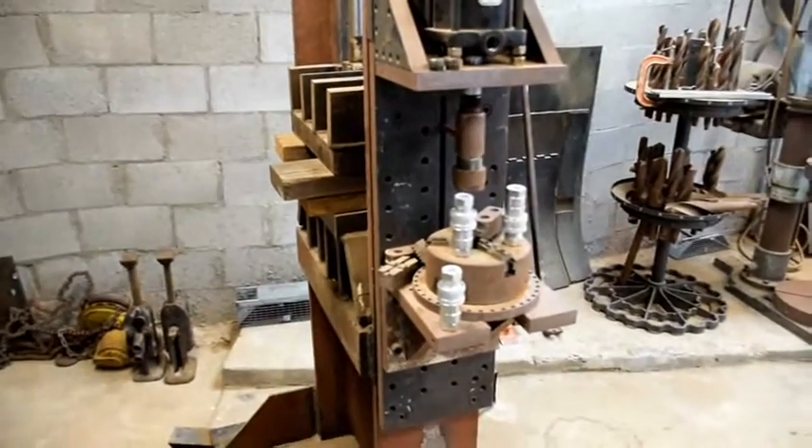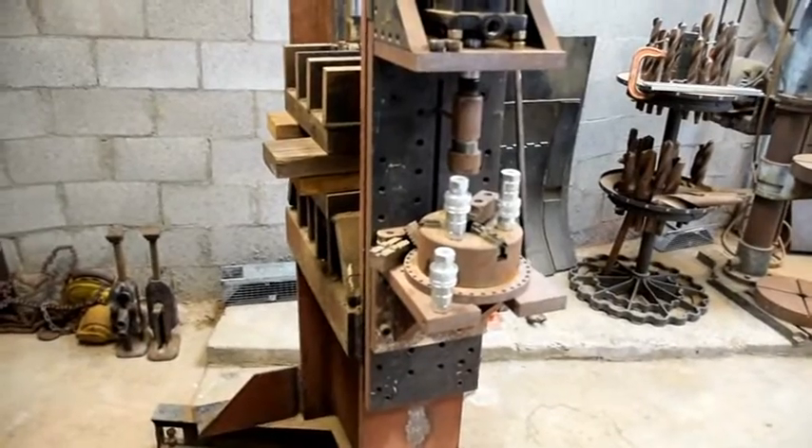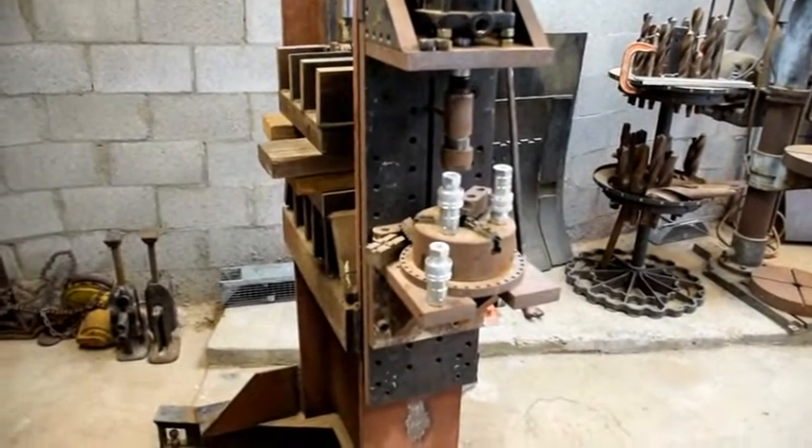That's pretty much it for the weekend so far. I'm going to do a quick video on threading pipe with the pipe threader, and then tomorrow's another day.